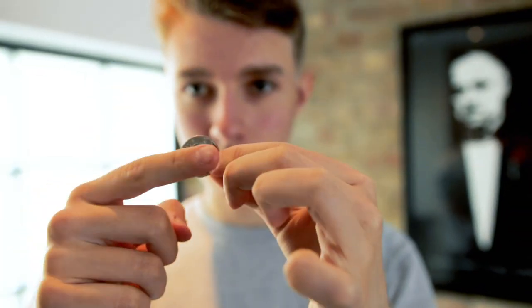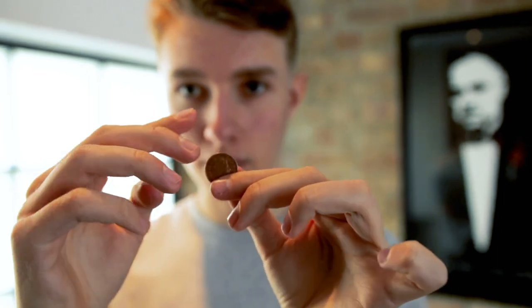In this download you'll learn how to erase a coin with one finger. You'll also learn how to morph it from one coin to another, and I'm going to teach you a super clean vanishing coin where you get to show both sides of your hands.